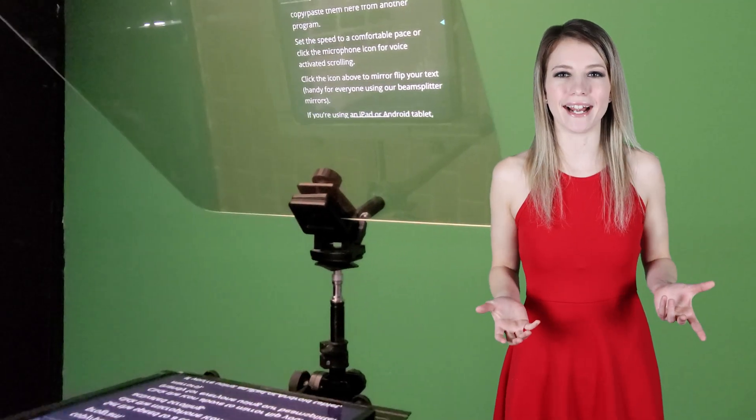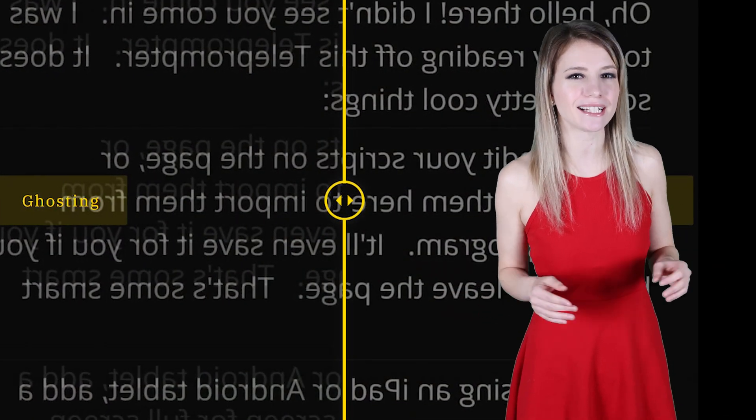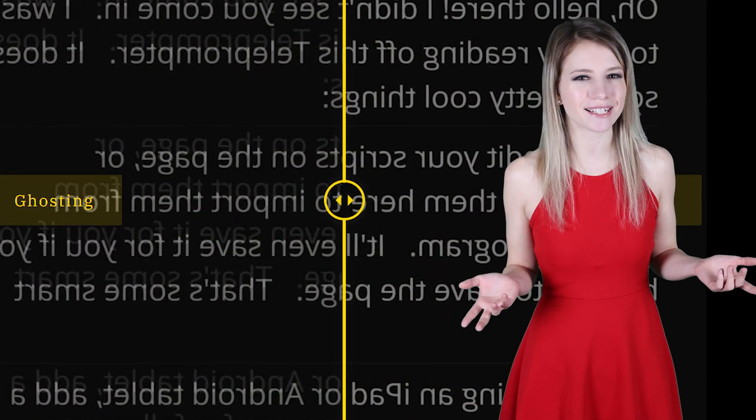A beam splitter mirror, also known as a teleprompter mirror, is a high-transparency mirror that allows flawless clarity while providing a crisp reflection of text. The reflective side has a tint-free mirror coating, and the back side has an anti-reflective coating to prevent a double image seen in cheap teleprompter glass, known as ghosting.